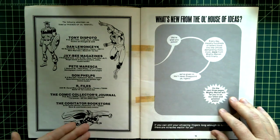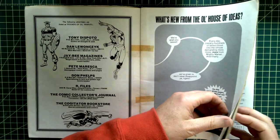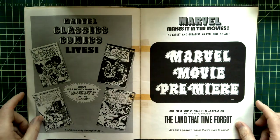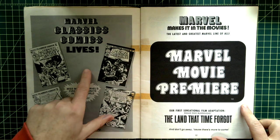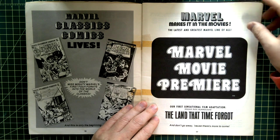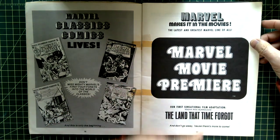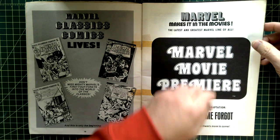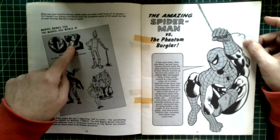Some ads — 'What's New from the Old House of Ideas.' Marvel Classic Comics — I don't think I ever bought any of these; I didn't have much interest. And 'Marvel Makes It in the Movies' — Marvel Movie Premiere, their first sensational film adaptation. Once again, nothing I cared about as a kid.